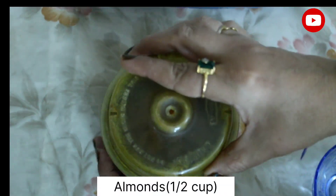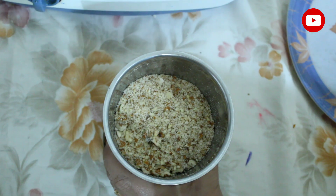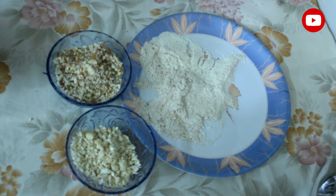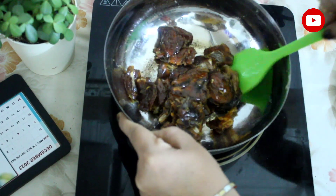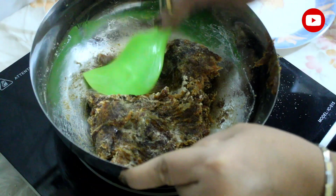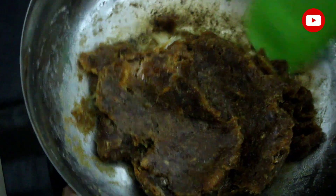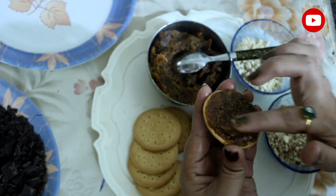Now we start with the almonds. The almonds will be cut. She is chopping the almonds and mixing the almond and coconut powder blend together.